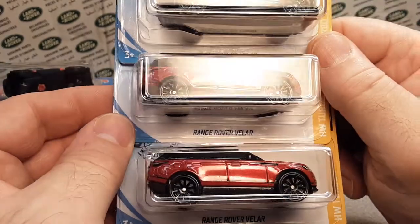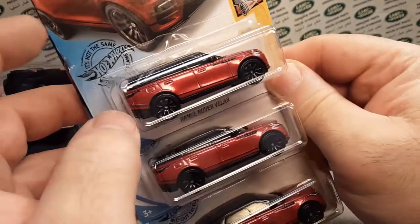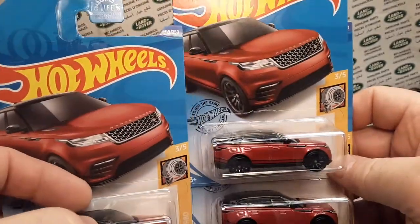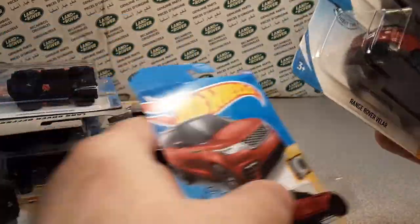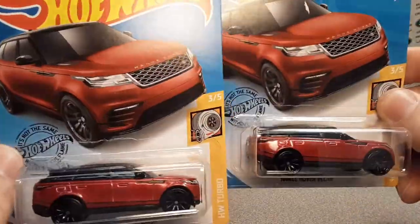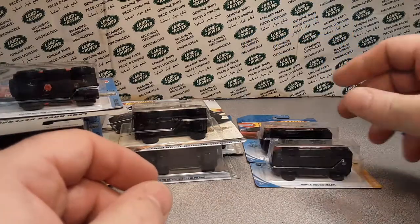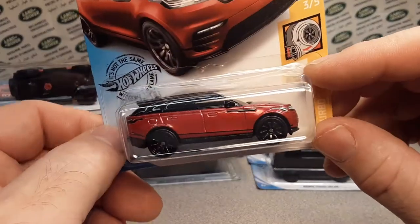More Range Rover Velars — love it! I think I could still use a short card of this version, but there's a card I can open that got a little bent. That's all right, I'll open that one up eventually.